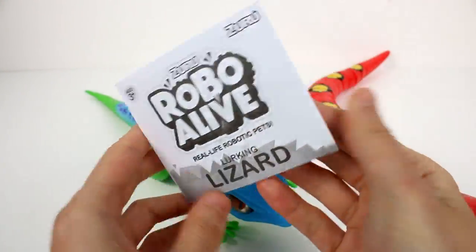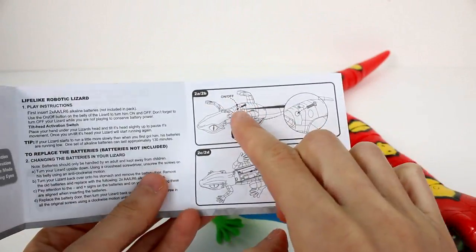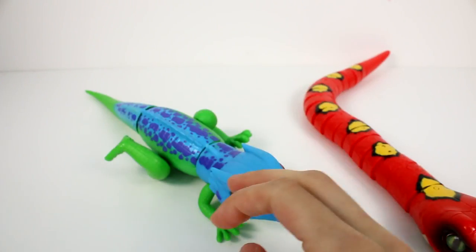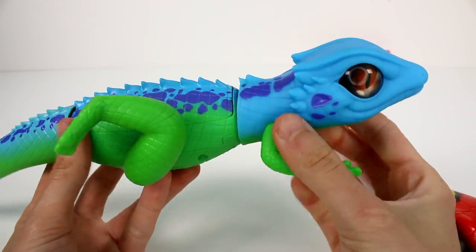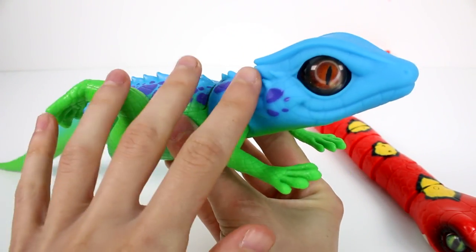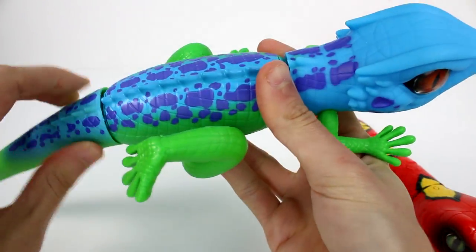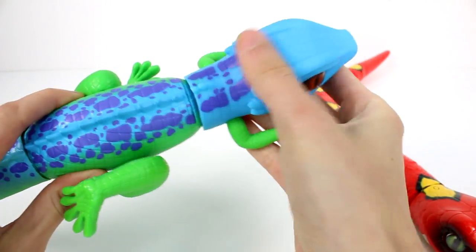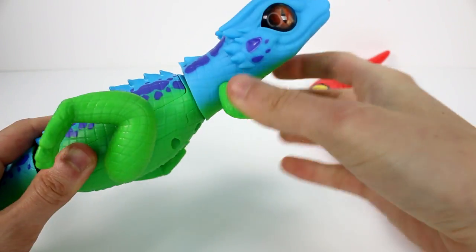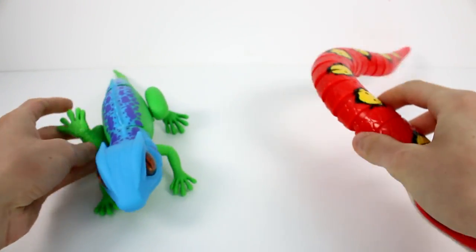Then we have the lizard one. That one was also a little tricky to figure out how the batteries went — you have to turn it over and install them in the top. We have our little friends here. So this is the lizard — he looks super cool. I love their eyes. He does have a very rubbery tail, but then it stops and the rest is just hard plastic body. His front legs are kind of rubbery a little bit, but everything else is pretty much hard plastic.